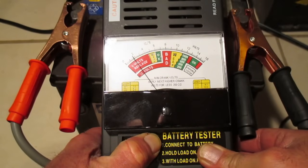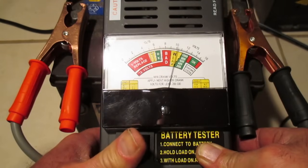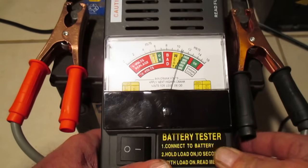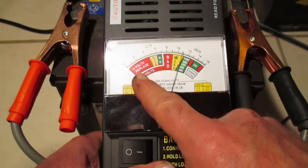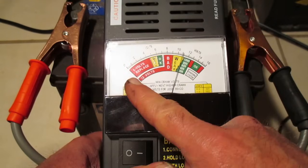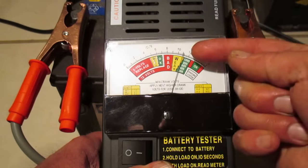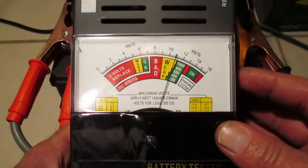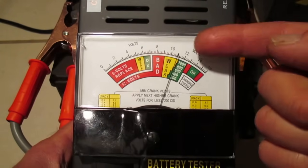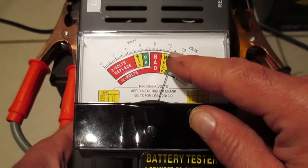One thousand, two thousand, three thousand, four thousand, five thousand, six thousand, seven. Now that was really bad results — this battery is no good at all. We saw how low the voltage went, and we also noticed that when we released it after putting that load on, the voltage had dropped down to a little less than 11 volts.